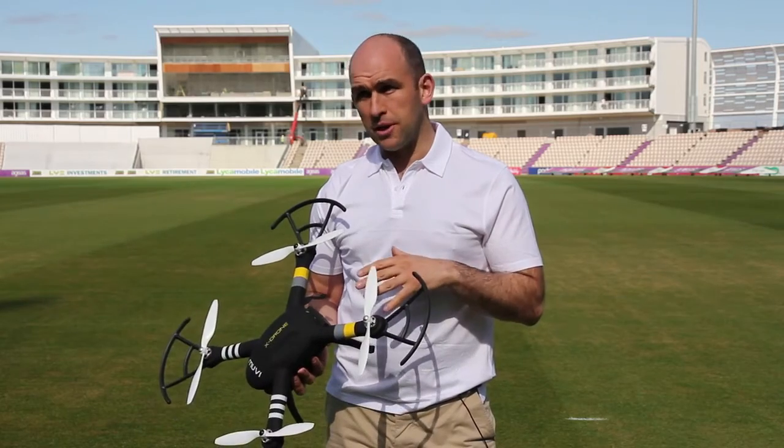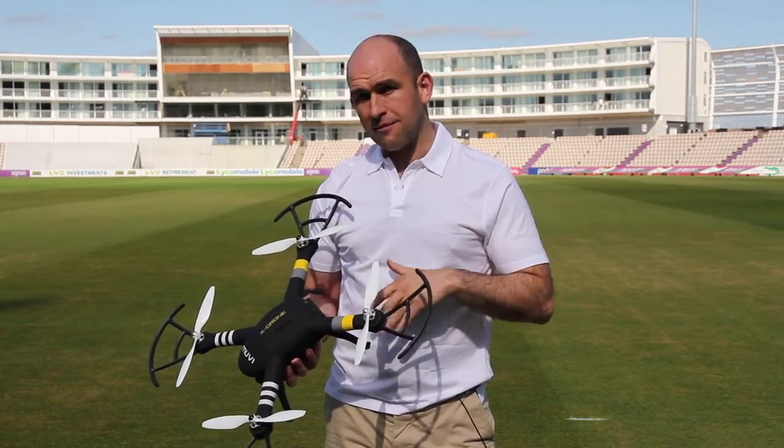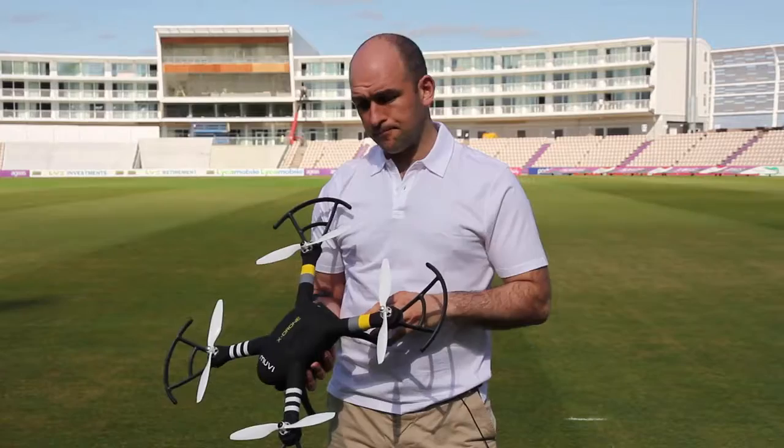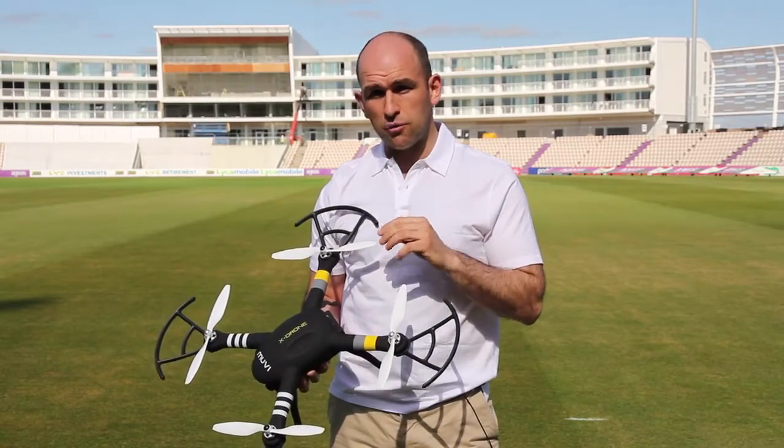It's also important when you come to do this in a new flying location — the compass is going to need recalibrating, so have a good look around you as well and make sure there's nothing that can interfere with it. The compass, once set up, is critical to the return home function of the X-Drone, which is unique to this fantastic flying machine.